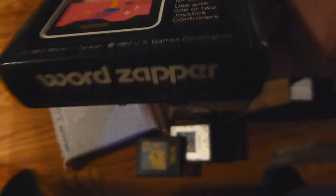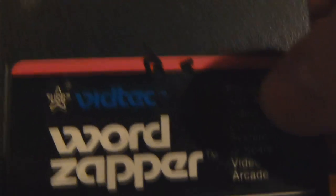Then we have WordZapper, which I believe I might actually have already. And there we go again — right there — BS. That's a bunch of BS. It's a shame, the label's in good shape. Almost had another Ravioli lunch over there.